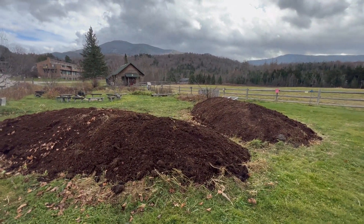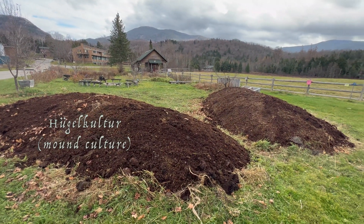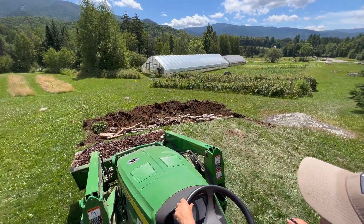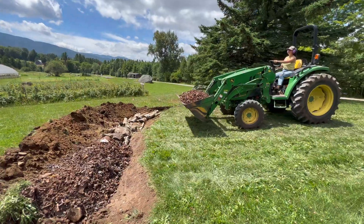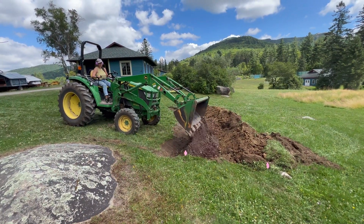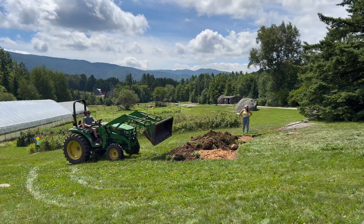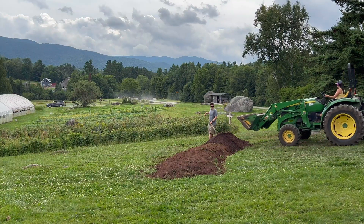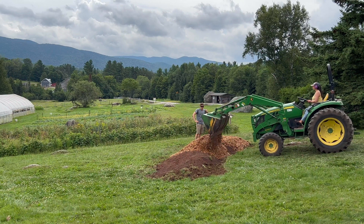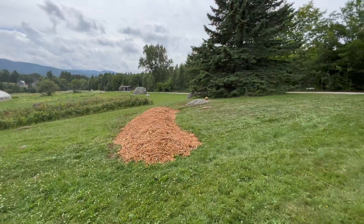These two mounds are what are called hugelkultures. They were made about eight years ago by digging a shallow trench and burying a bunch of logs and sticks and other large coarse organic material — carbon-rich material — and then covering it with a thin layer of soil and then a lot of composts, various manures and mulches, and then planting into them.